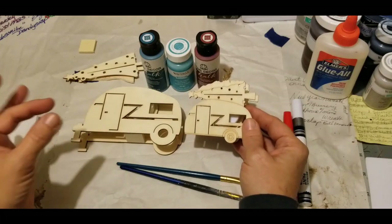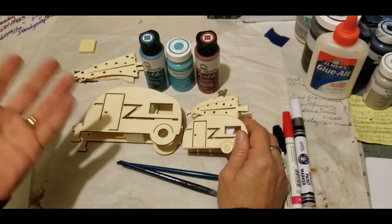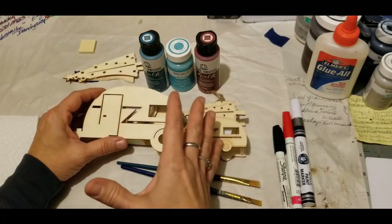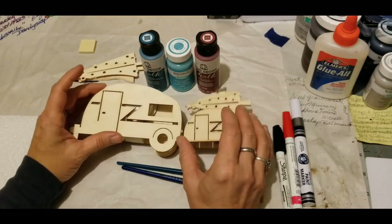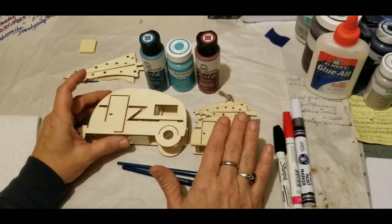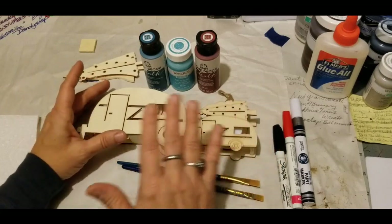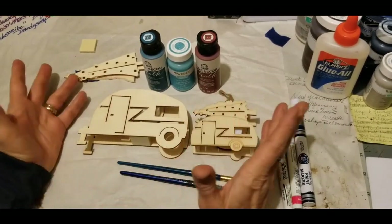Even if you love your own camper and want to paint it to look like your camper, that is the coolest thing — sort of like having a miniature dollhouse that looks like your home. Based on my color preferences and my home's theme is how I'm going to paint them. The advantage of having wooden things like this is you can change their paint anytime, just like buying a new camper.